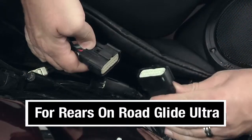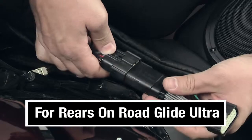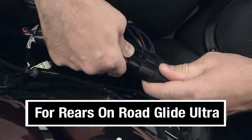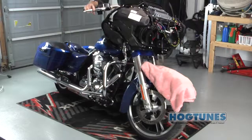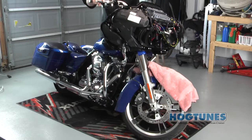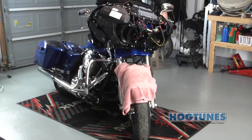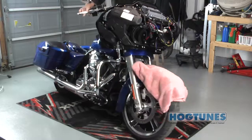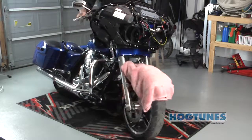Just behind the seat you will see a large connector that needs to be separated. The two plugs on the Hog Tunes harness will plug into the factory plugs just separated. It is very important that you turn the front wheel to each extreme side, making sure that any wires cannot bind or impede the steering of the motorcycle. Failure to do so can cause an accident resulting in serious injury.